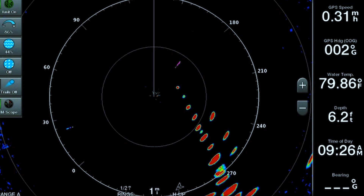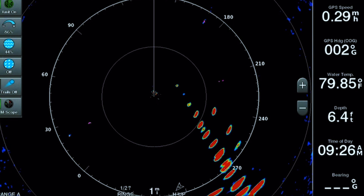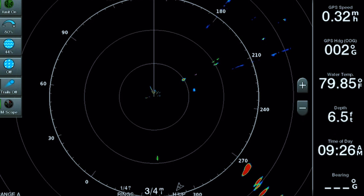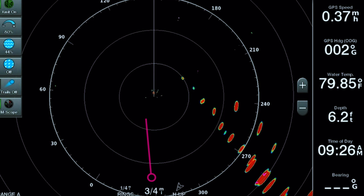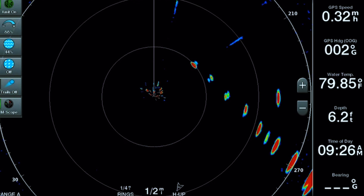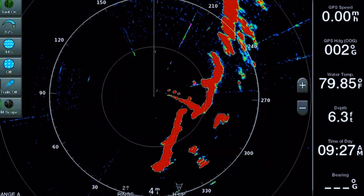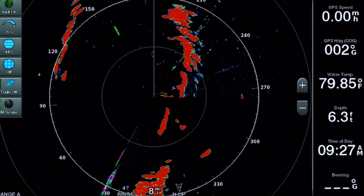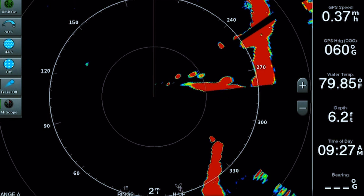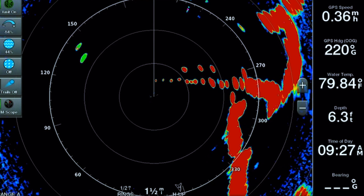The other thing to show you is how to adjust the range. Right now, looking at the bottom middle of the screen, it says 1 mile — that's our current range. You can hit the plus and minus buttons on the right-hand side to zoom in or out. Pressing plus zooms in to three-quarters of a mile, then half a mile. Pressing minus zooms out to 2 miles, 3 miles, and beyond. Zooming too far out makes the image harder to read, so for this exercise we'll set it back to about a mile and a half.